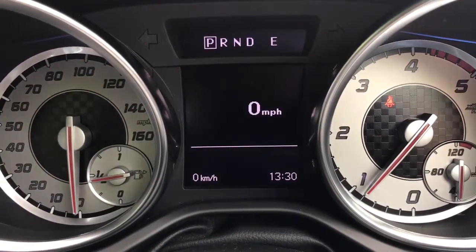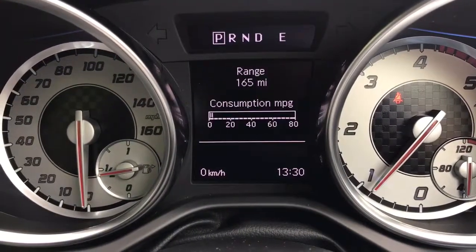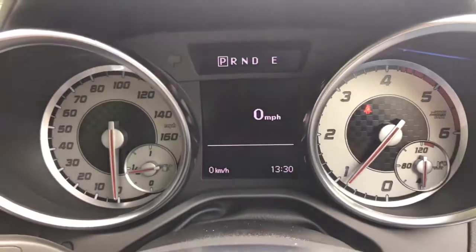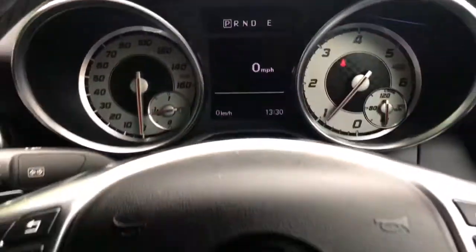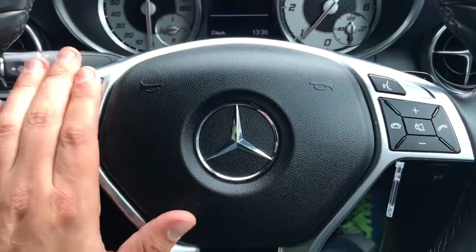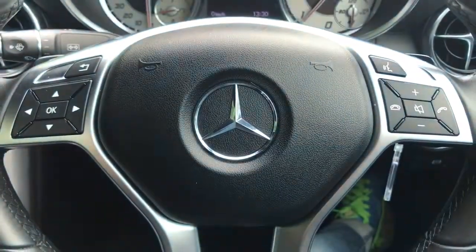You can change the information displayed using the buttons on the steering wheel. There's various bits of trip computer information, fuel consumption, and then a digital readout for the speedometer which is very useful. Back on the steering wheel, the buttons on this side control everything you see up there, and then we've got stereo controls here as well as voice activation for the phone.